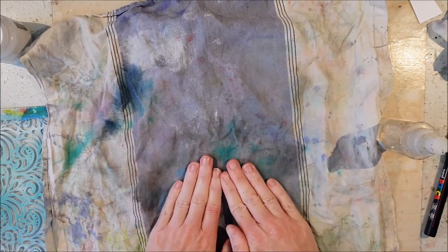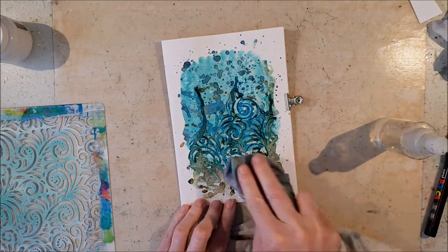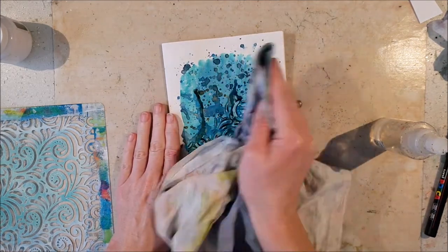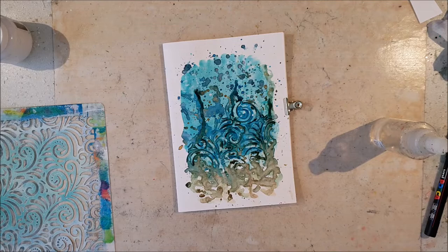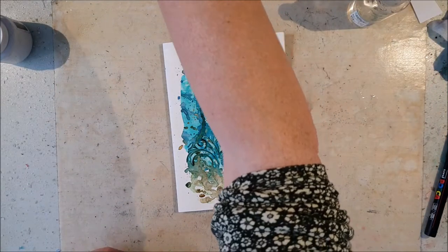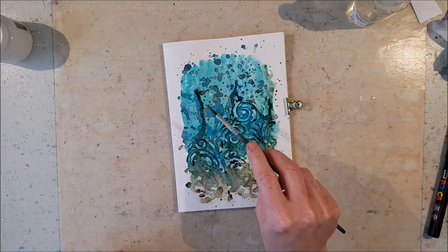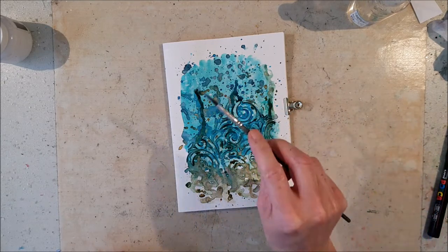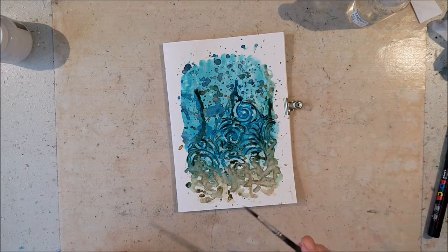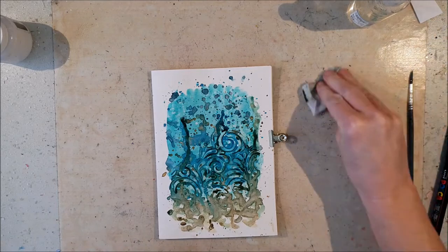The sprays are water soluble and once they are dry you can reactivate them with water. That's of course easier if you have a layer of gesso underneath if you want to pick up the paint, the color, the spray again.